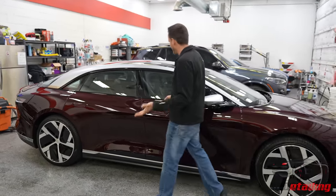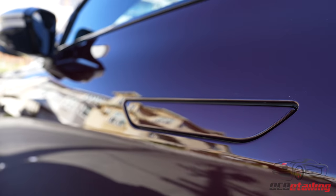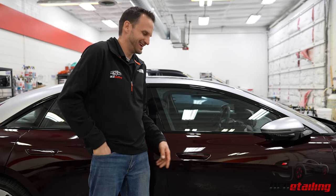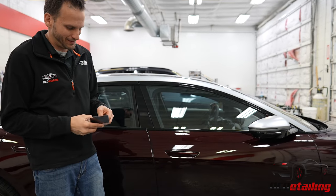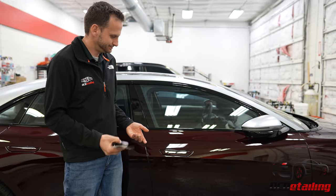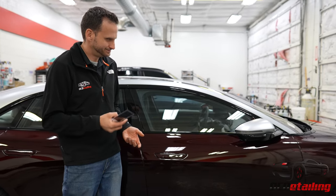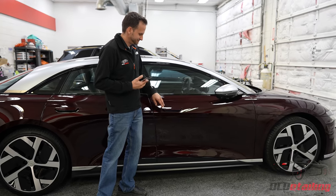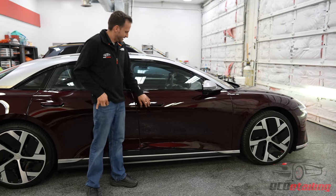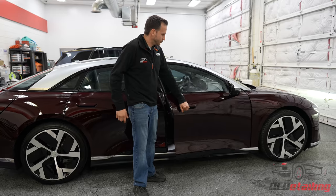Going down the car, we have the door handles. In my earlier take I was like, ta-da, look how the door handle works — and it actually got stuck like that and it's still stuck. Let me see if I can get the door handle to pop out with the key. There we go. The door handle pops out much like a Model S, except instead of coming all the way out, it just kind of raises up, and then you can pop the door open.